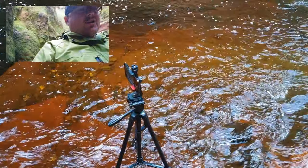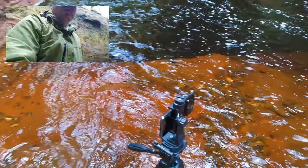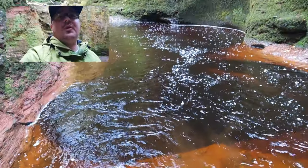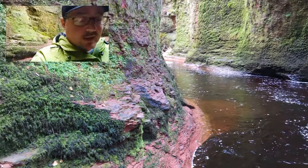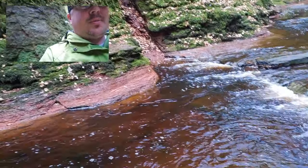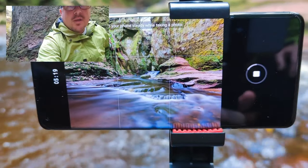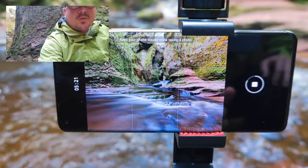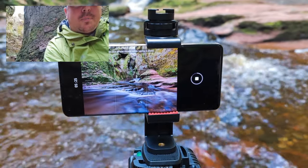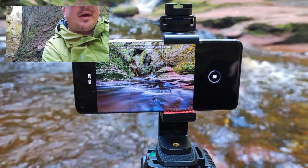We're here actually doing a photography review of the Mi 11 Ultra. I currently have the phone set up on a tripod and we're doing a long exposure shot. At the moment we have over 5 minutes of long exposure here, and this is using the oil painting feature within the long exposure. I'm hoping to get some good results with that.